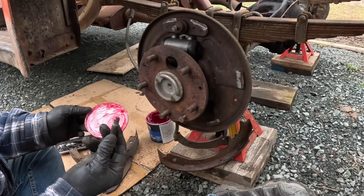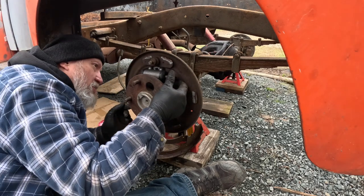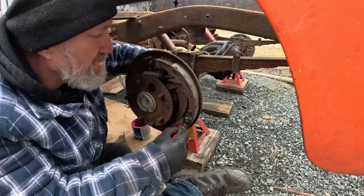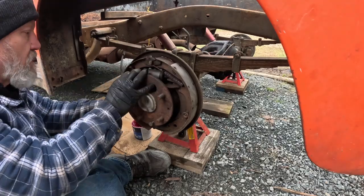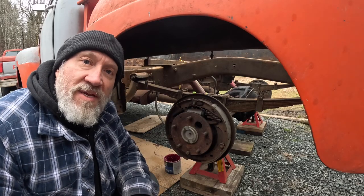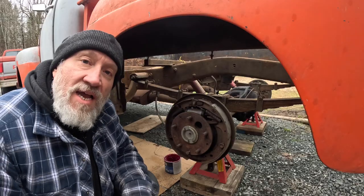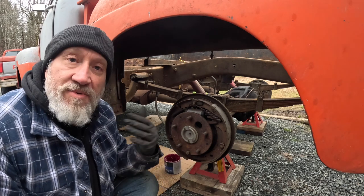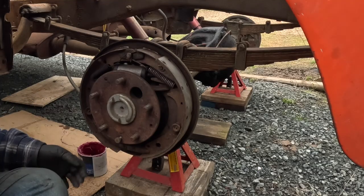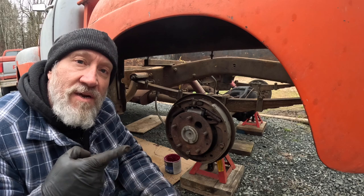Tiny little blob of grease on the end of the pushrod ball — one way I know it'll stay well lubricated. That is all put together now. A little bit of a struggle to get the brakes together, but the tools sure came in handy and I finally figured it out. New slave cylinder is in. I'm not going to bore you with the other three brakes because they're pretty much identical — the only difference being that the front brakes obviously don't have the parking brake cable and lever. I'll do that off camera, and now I'm going to start working on replacing the brake lines.